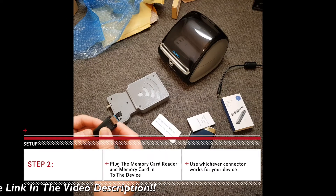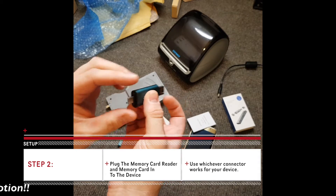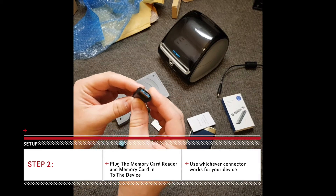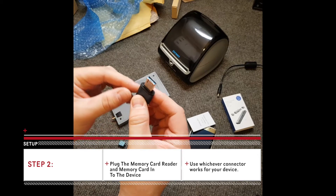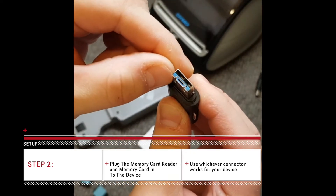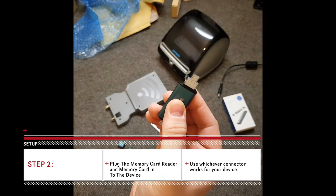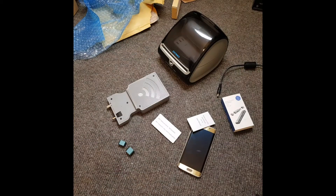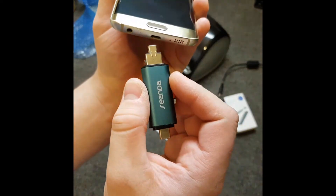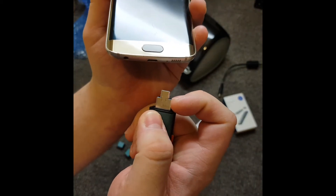Now let's plug the memory card reader into our Android device. This memory card reader has three different connection types: there's the USB-C type, normal USB port, and the normal USB port snaps open like this into the micro USB, which is the one I'm going to be using for this Android phone. It's a very tight fitting, so make sure your phone case is removed so that this metal edge here is flush with the device.